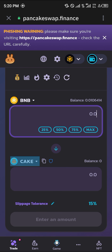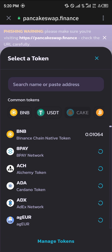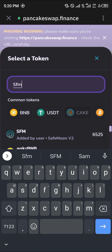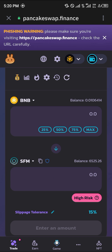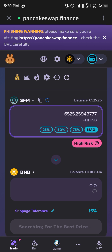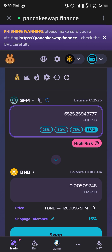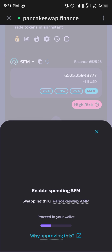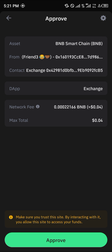Once you are logged in or connected, click on CAKE and simply type in SFM — SafeMoon. Click on SafeMoon and swap their places, then click on max.